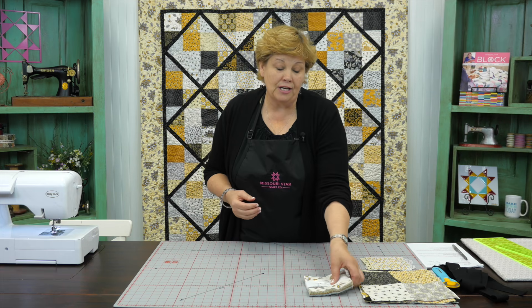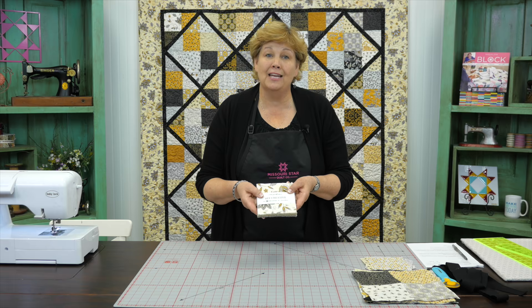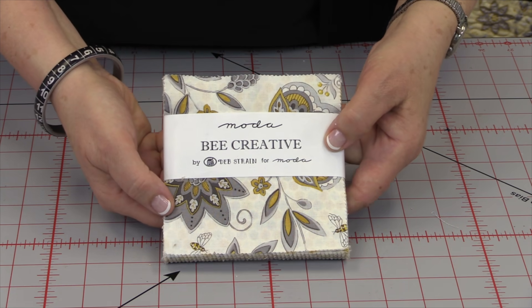To make this quilt you're going to need four packs of five-inch squares — there are 42 squares in each pack and you need four of those. Or you could use a layer cake, which is ten-inch squares that you would cut in fourths. But anytime I can get it pre-cut I love it. We've used Bee Creative by Deb Strain for Moda — it's a great line. Bees must be really popular this year because there are several bee lines, and this one I just love.